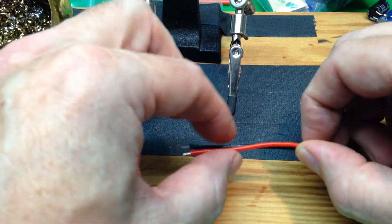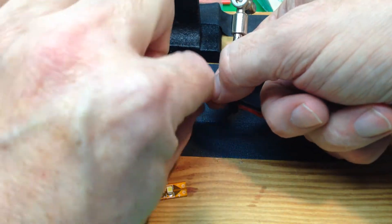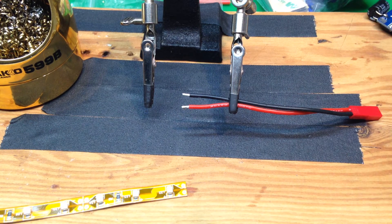We're going to start off by tinning our two wires with a generous bit of solder.